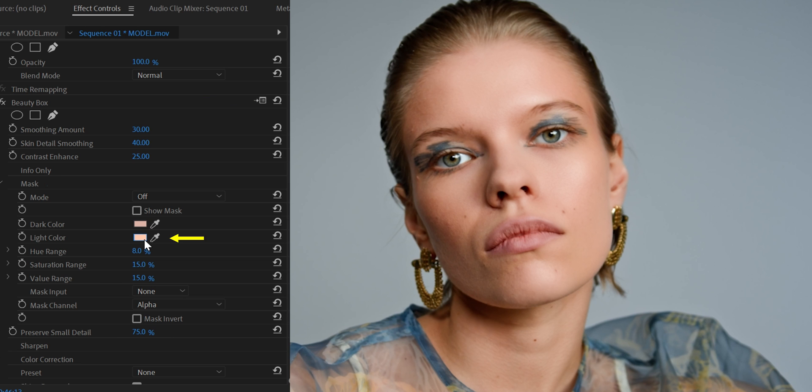Go here and select the light color — we're basically going to select the brightest color in the face. Then go back and do the same thing but this time select the darkest color in the face. As you can see, we've perfectly selected the color of the face, ensuring that the effect is applied only to the face. Now let's go to the Smoothing Amount and add more.